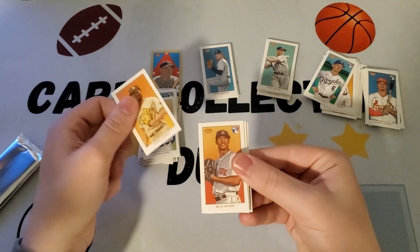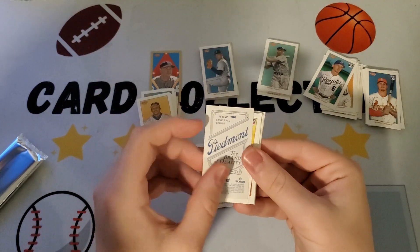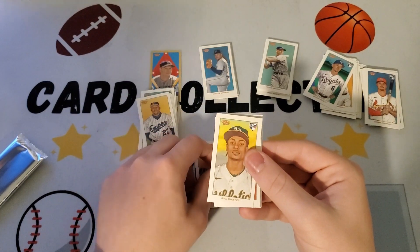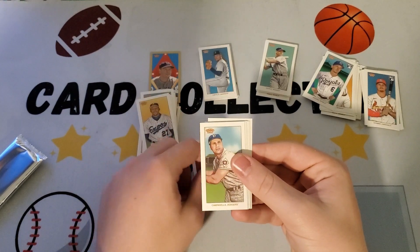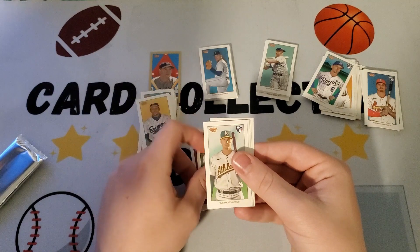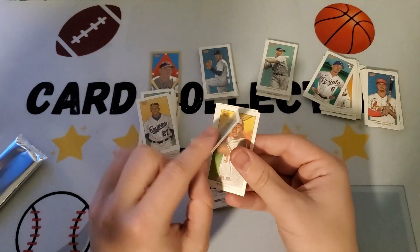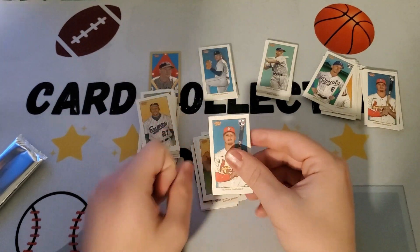Yu Darvish. Ooh, Piedmont back — Brian Bello, not bad. Luis, Carlos Correa, Cedric Mullins. Who's this? Gabriel Moreno rookie, Jorge Mateo, and Nolan Gorman.